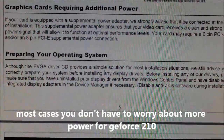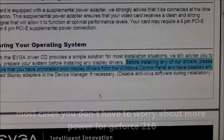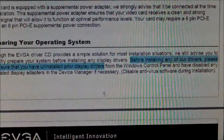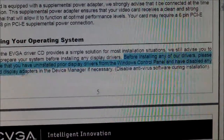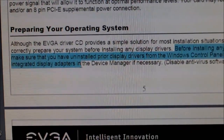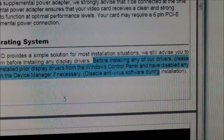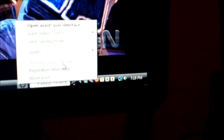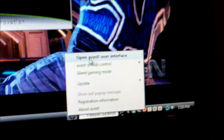Preparing your operating system: before installing drivers, make sure you have uninstalled prior display drivers from Windows Control Panel, and disable any integrated display adapters in Device Manager if necessary. Also disable antivirus software during installation. To suspend your antivirus, just right-click it, get into the user interface, and suspend it. Sometimes you don't have to, in some cases.